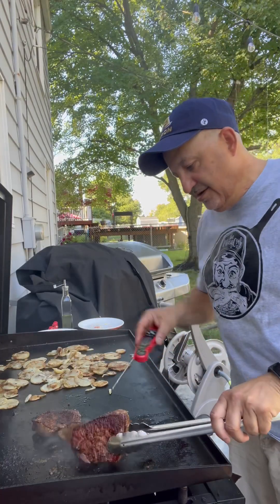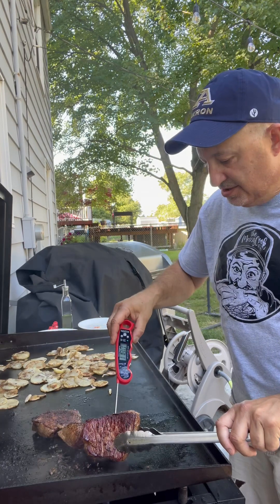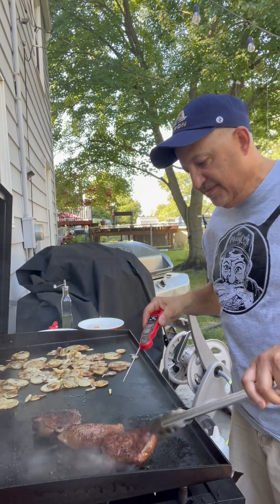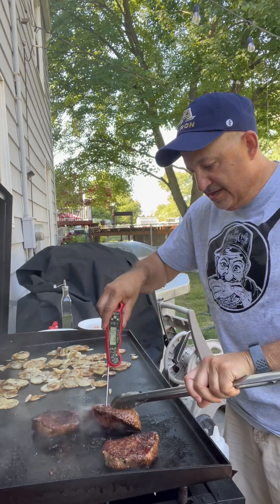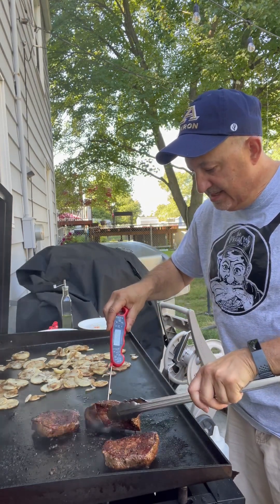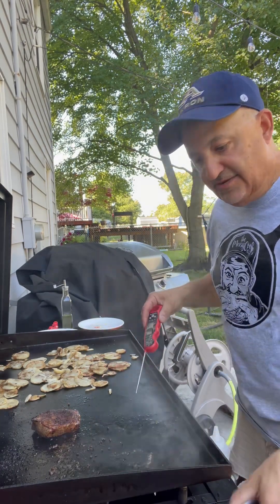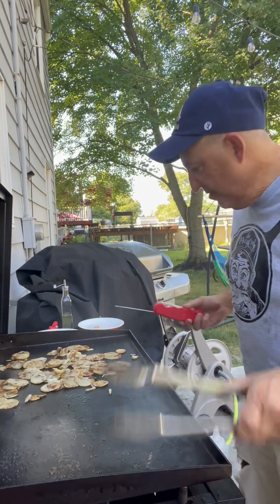Our steak's just about done here. We're going to check our temperature — our meat thermometer is just about 140, so that's about medium rare to medium. All perfect. We're going to take those off now. You've got the nice sear on them. We're going to let them rest a few minutes.